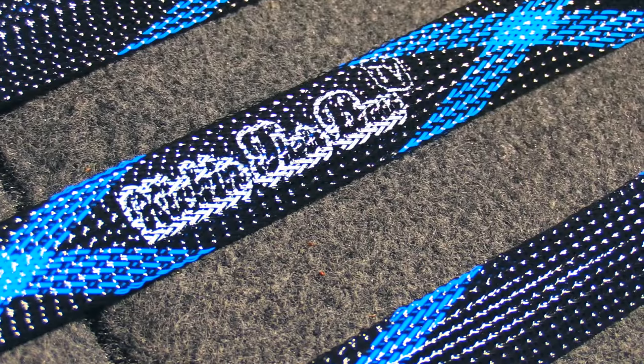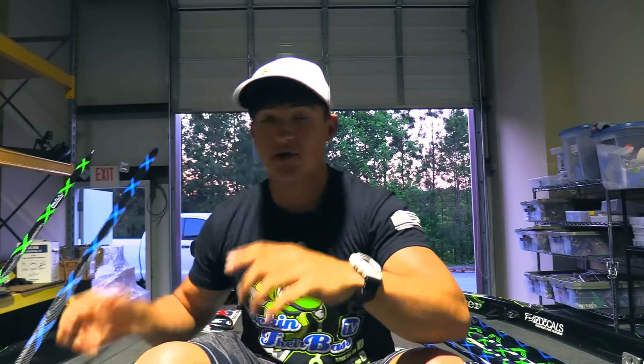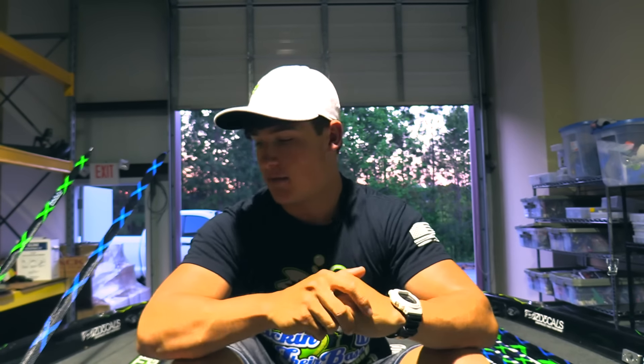It has our name right here, pretty much like the logo. It just doesn't have the fish because they can't fit that on there. But another good thing is they will be on my website for you guys to purchase. I'll put the link in my bio — go check it out, represent Kicking Their Bass TV, check out some of our hats and t-shirts. I'll always post your pictures on my Team Kicking Their Bass TV page on Instagram.